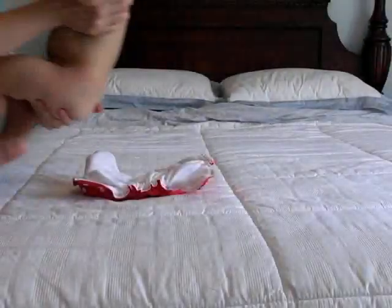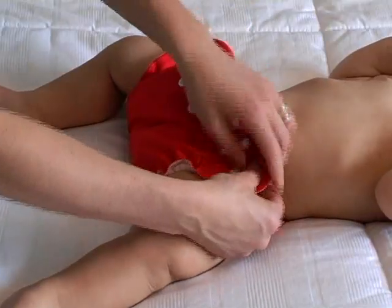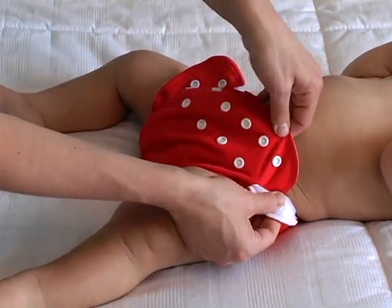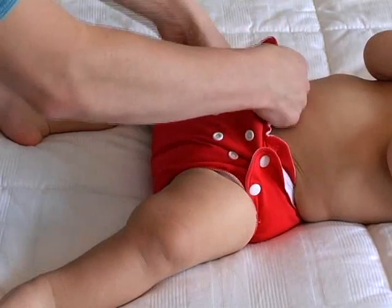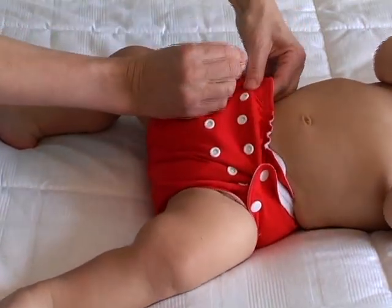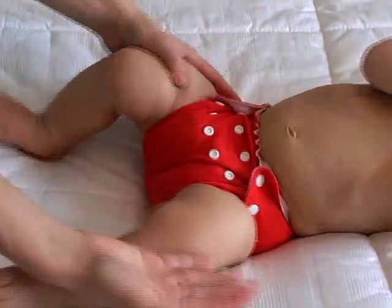To put your Apple Cheeks envelope cover on your baby, place your baby's bum on top of the prepared diaper. You do not have to fasten the top and bottom rows at equal settings. A looser leg snap and a tighter tummy snap provide the perfect fit for a baby with chunky thighs.